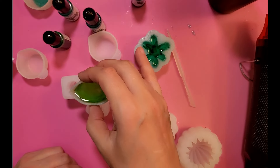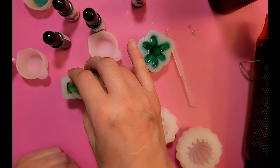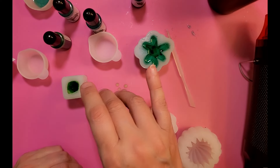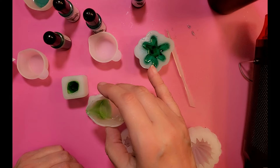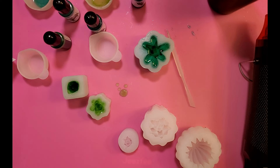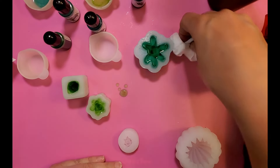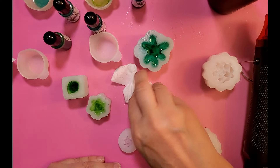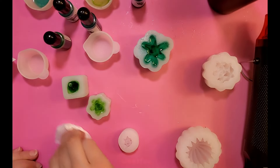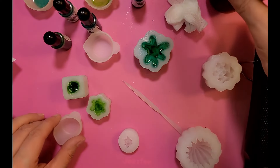I'm just going to pour it into these two. Oops, I spilled some. Now if you have a little accident with your resin, just get yourself a baby wipe and use it to do your cleanup. You can clean your tools, you can clean some of your molds with it, you can clean your mixing bowls — it works rather well.